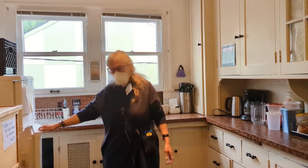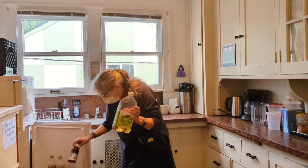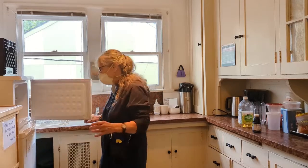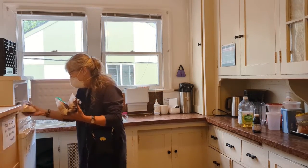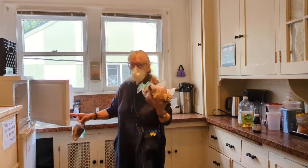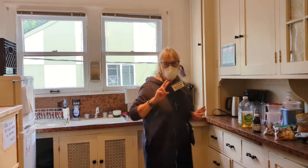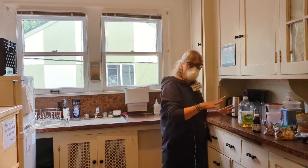First thing you want to do is get the two packs of grape juice out of the refrigerator. And in the freezer, you are going to have bags of bread. Depending on what you prefer for bread, you're going to pull out all of the bread or just the gluten-free. For now, we'll pull it all out.